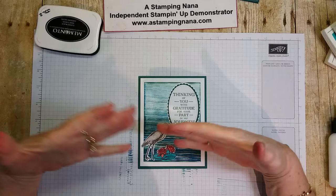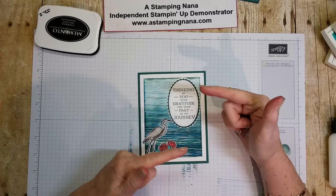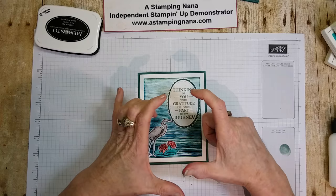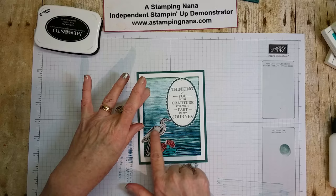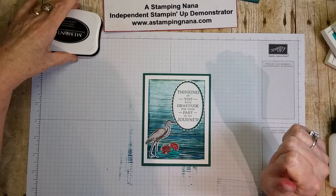This card was actually inspired by one of my team members. She made really small note cards — about three by five — a gift set of them in a bag, tied up nicely, with no sentiment but with the background, the crane, and the ripples. I thought, 'Oh, what a pretty little card — I could add a sentiment to that!' That's where I got the idea. So thank you to Penny — it really was a lovely card.